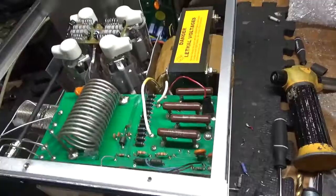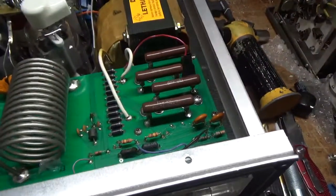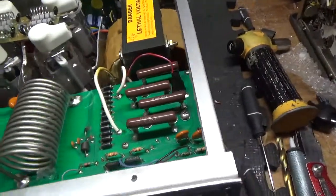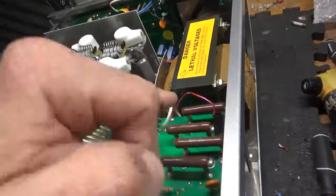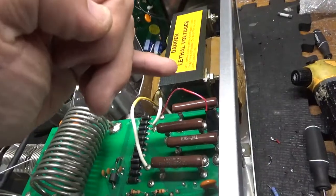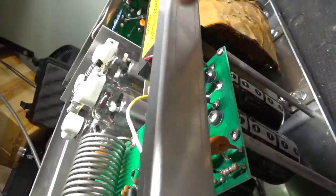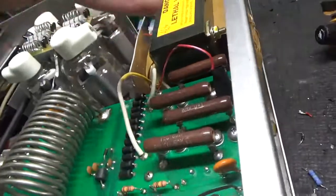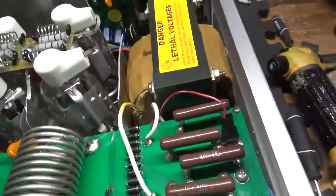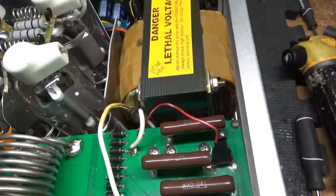New bleeder slash equalization resistors have been installed — 50k, 10 watt. I replaced the voltage divider circuit resistors; one of the legs was snapped off. Put new resistors in, new heat shrink, reconnected the wire that feeds back to the center tap of the filament.